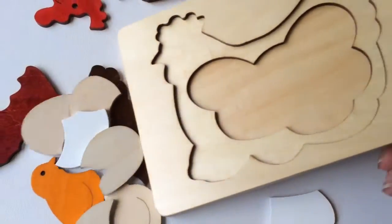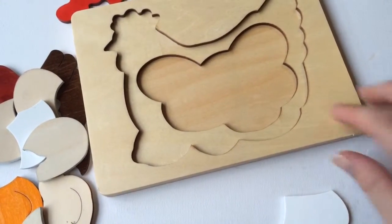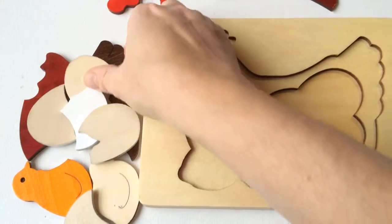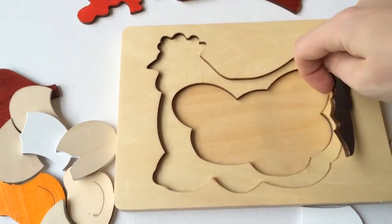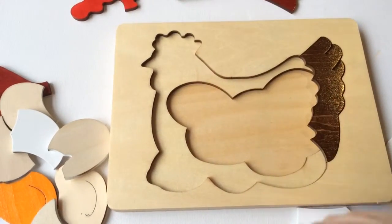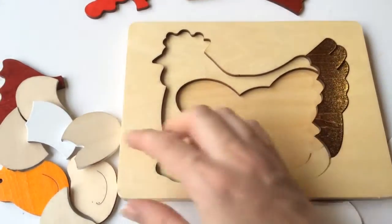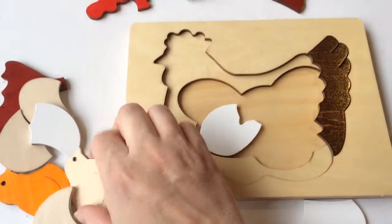So you start off with a blank panel. The children learn that you can't go straight to putting this wing on, for example — if you put the wing on first you won't be able to get the eggs underneath. So you've got to do the eggs first and then layer it up. There are more detailed puzzles as they go on.